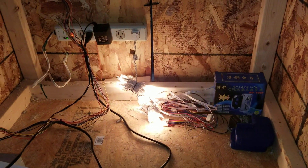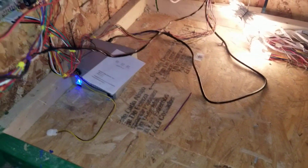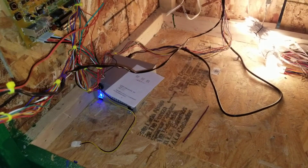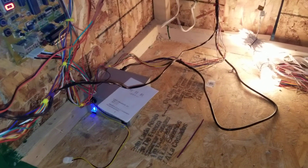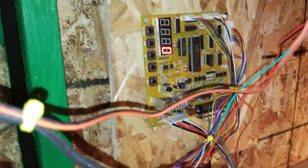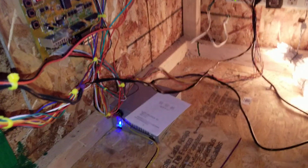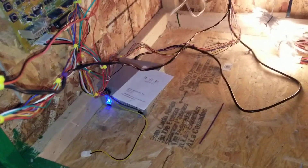Those LEDs are just there to give some light for the video. The machine does talk in Chinese because I bought one of the cheaper motherboards. I'll have to figure out how to translate this manual — I use Google Translate a lot.